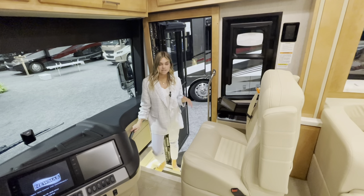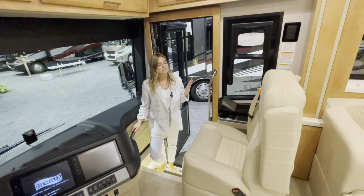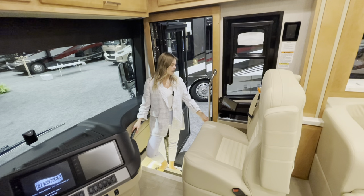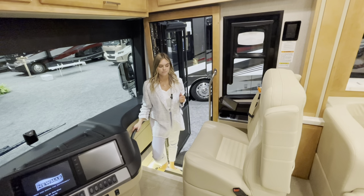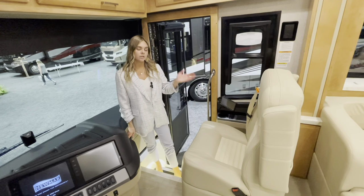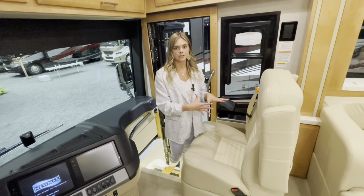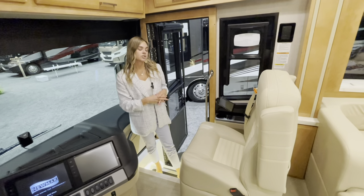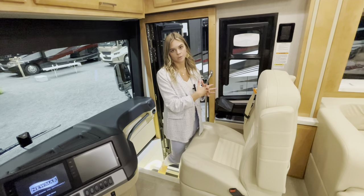As you walk in you're going to see LED lights that light up your stairs, which is awesome especially at nighttime — but you can always turn those off with a little switch. You'll also have your battery disconnect and an additional button to lock or unlock your baggage doors. Your passenger and driver's seats are both six-way power with lumbar, foot rest, and recline. The passenger seat is standard width to match the driver's seat — based on customer feedback from last year.